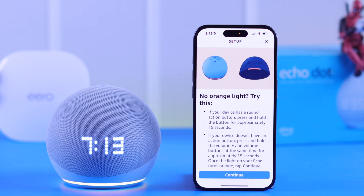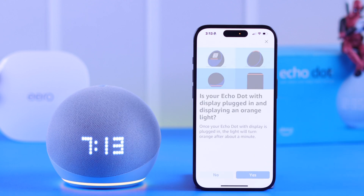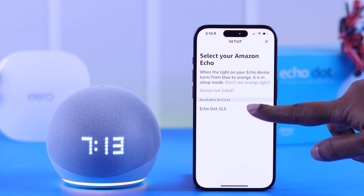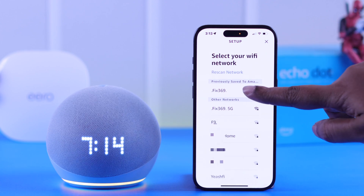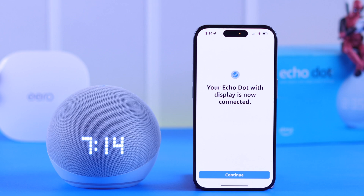Now in setup mode, follow the instructions in your Alexa app: press Continue, press Yes, choose your Echo Dot 5th gen name, and in a moment all nearby Wi-Fi network names will appear. Choose your preferred Wi-Fi, and when you hear a confirmation voice and reach this section, that means you've successfully switched the Wi-Fi network.